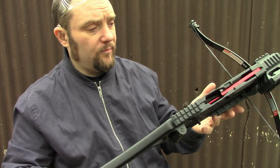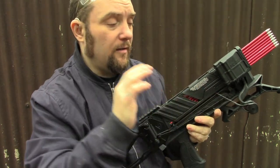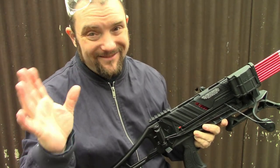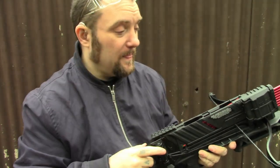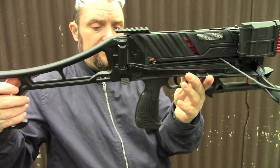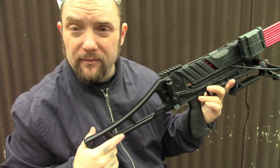First impressions - I like it. The only downside is not being able to easily put wax on the string, but that happens with every single magazine crossbow going, apart from the Redback XR which pretty much pulls off with just a button. So yeah, I like that there is one that pulls off with just a button. That's the EK Archery Vlad - I hope you enjoyed it and found it helpful.